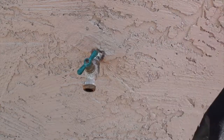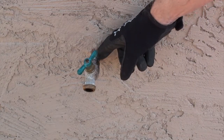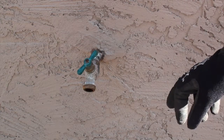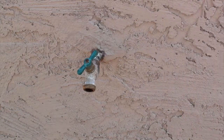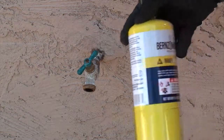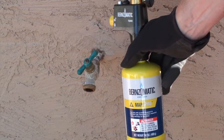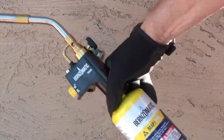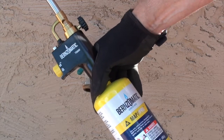You'll notice that kind of dropped down there. I did go ahead and sweat the joint off prior to filming, but I wanted to put it back on so you guys could see how it looked. To go ahead and sweat the joint off, it's relatively easy. You can get either a map gas container or a propane cylinder and use that with your torch attachment.